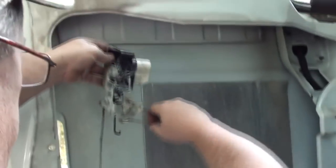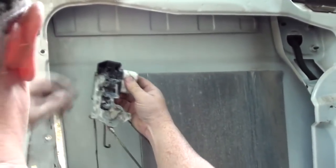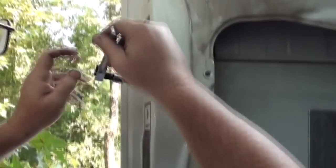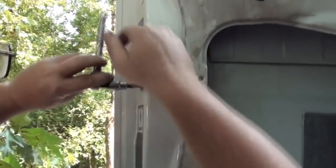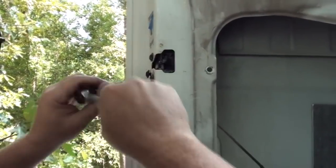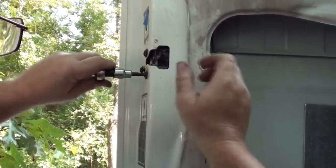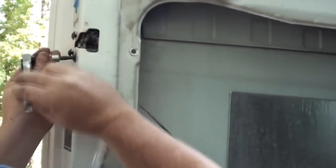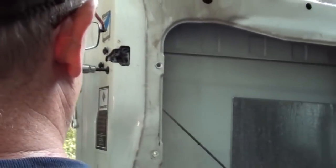All right, let's stick this thing back in. What I'm going to do is close the door later before I tighten it down so that it'll line back up with the pin in the truck. So for now I'll just sort of snug it a little bit.